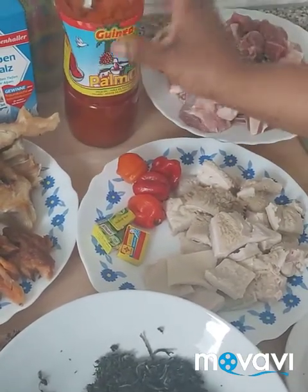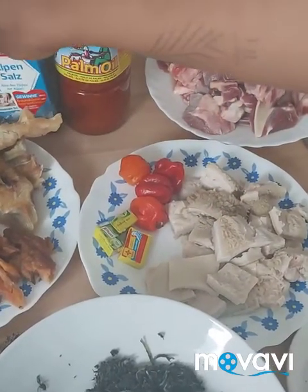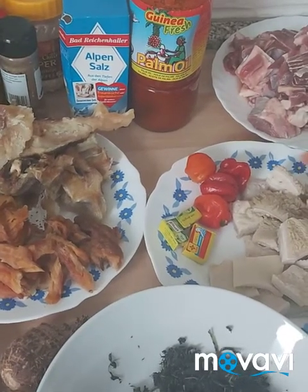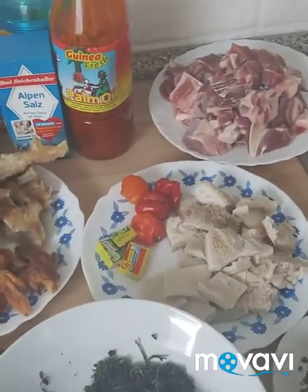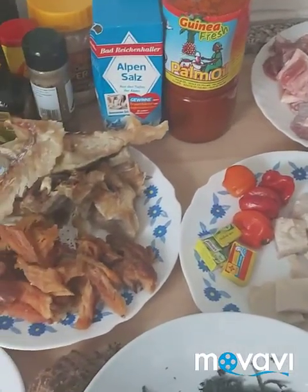Here we have palm oil — that is red oil. We are going to use this red oil to prepare this food. Here we have salt to taste. First of all, we are going to put our ishaki on the fire. I'll just put it inside the pot.